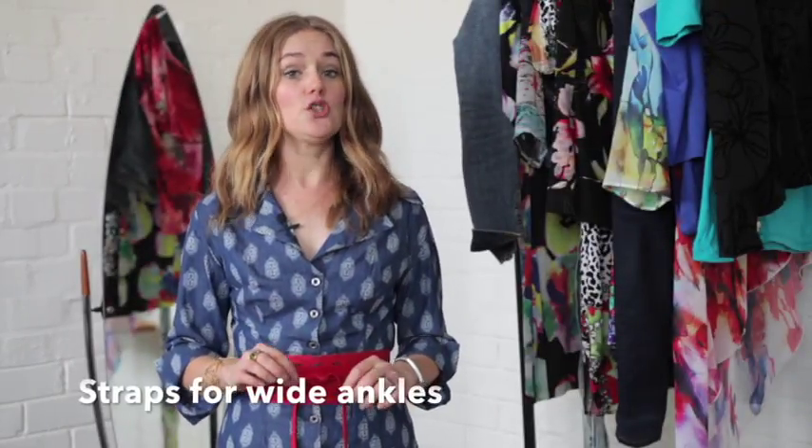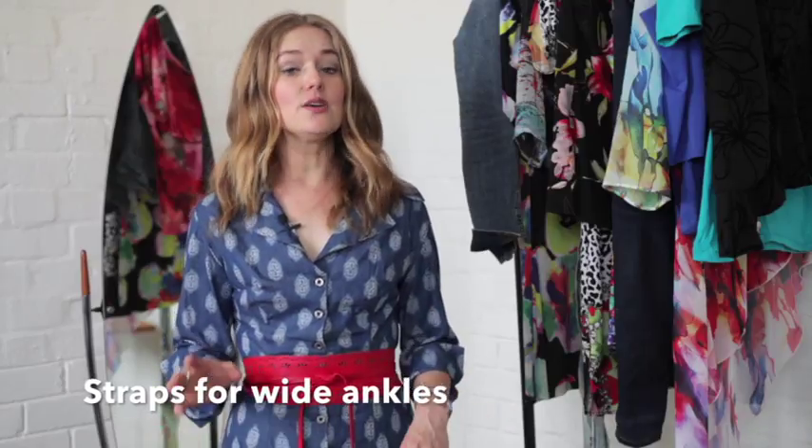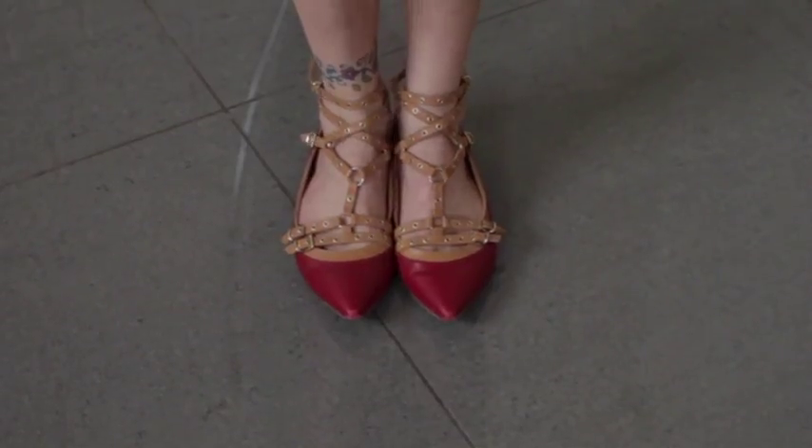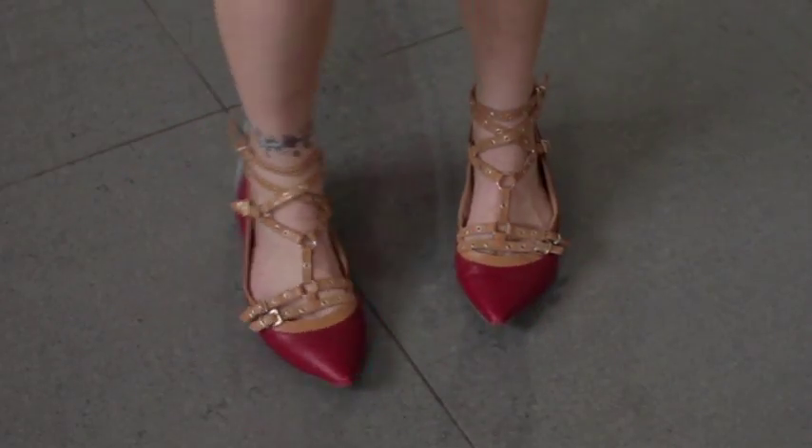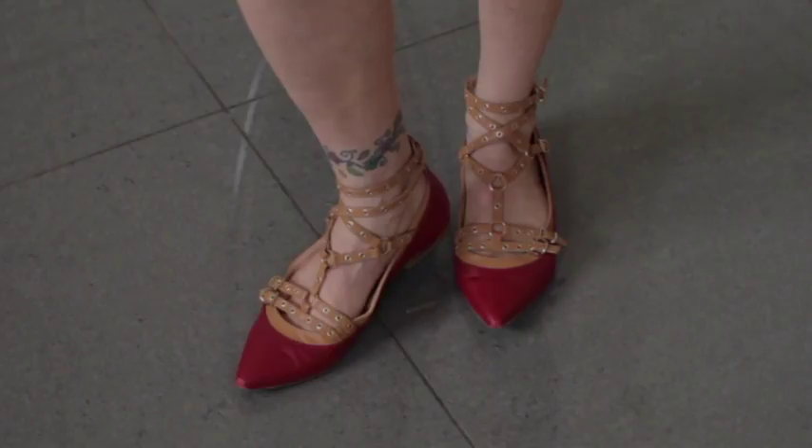Another tip: if you're going to wear any straps across your ankles and your ankles are wide, rather wear a nude strap. This will de-emphasize your ankle so it won't be such a focus point, but you still get to wear the trendy look.